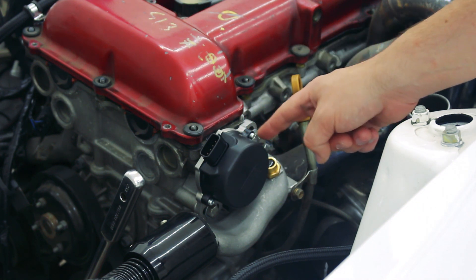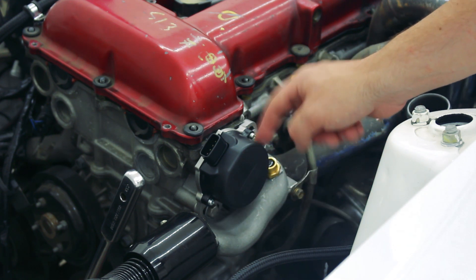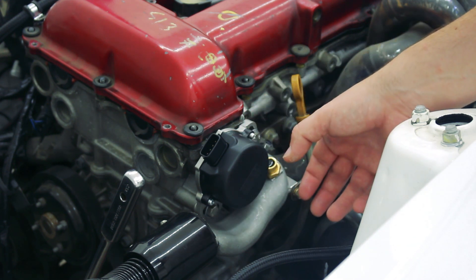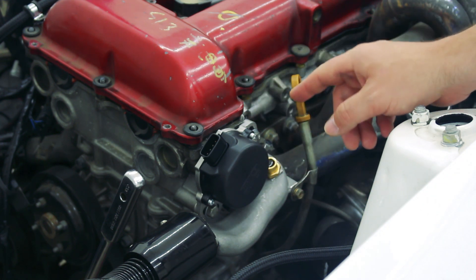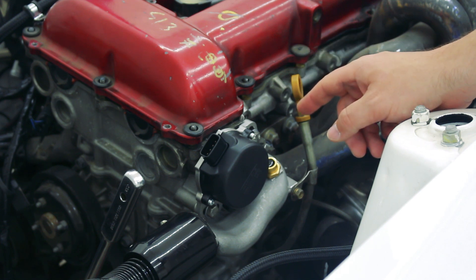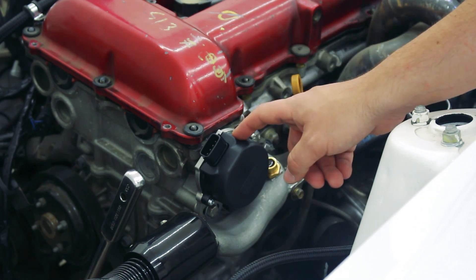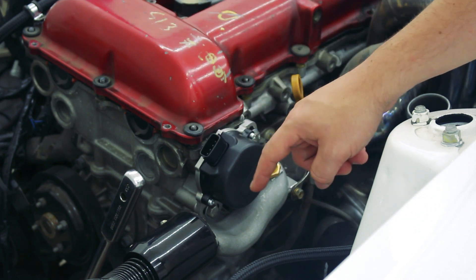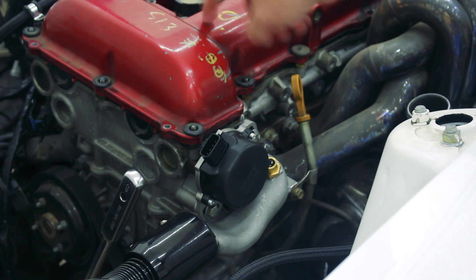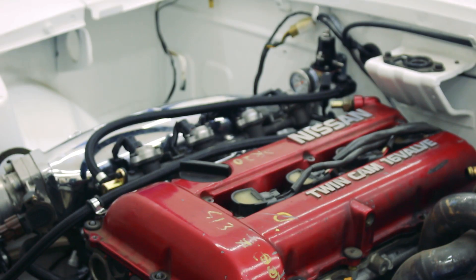This trigger disk is held in place by one additional Phillips head screw. The shaft on which this disk rides is keyed to the shape of the center of the disk, which prevents you from installing the disk incorrectly. This process is very simple but unnecessary in most CAS installs. If you need to do this, be careful not to damage the disk as it is very thin metal, and also do not damage the o-ring on which the plastic cap sits. Make sure not to strip any screws.